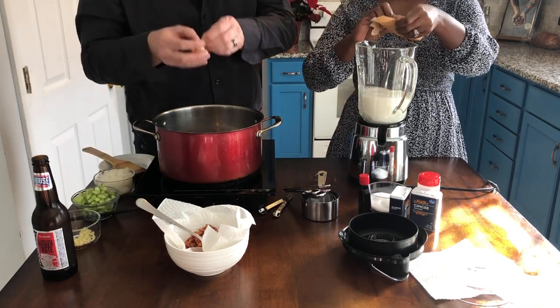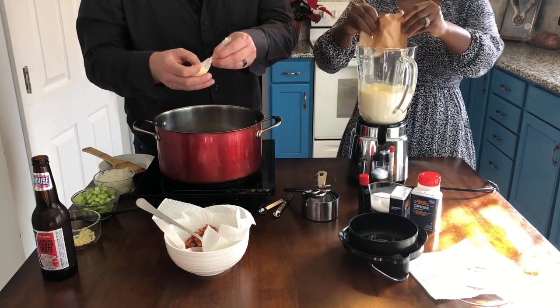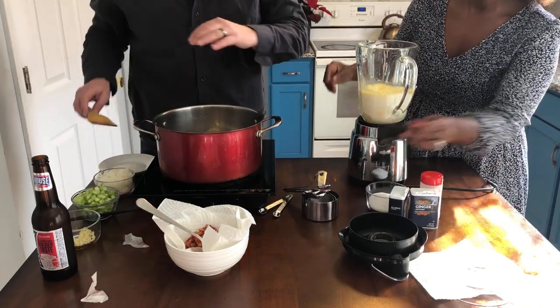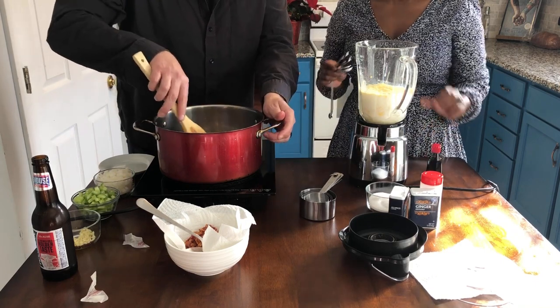Then you'll add a package of vanilla pudding. Next I'm going to add a tablespoon of butter — just a little bit more fat. We got some other veg going in here: onions, celery, garlic, and then we're going to have some potatoes going in there.